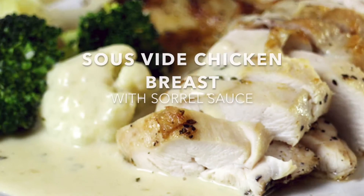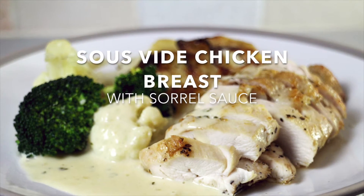Greetings Gastronauts, this is Keef Cooks, I'm Keef, and today I'm going to show you how to make the tenderest chicken you've ever had. Of course it's sous-vide.